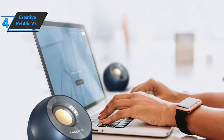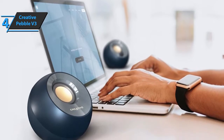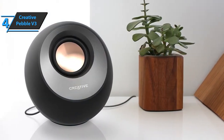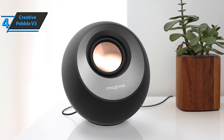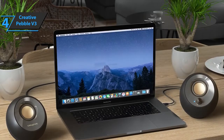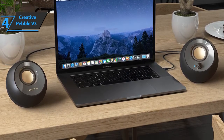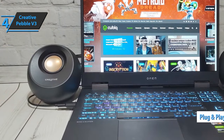On the right speaker, you'll find the volume button and a status LED next to the small Bluetooth button — a novelty, since the Pebble V2 did not have this wireless chip. Below the right speaker, a small switch allows you to define high and low. The wired connection is very minimalist with a USB-C slot, which serves as both a power supply and a data port, and a 3.5mm input. When using Bluetooth, it's still necessary to connect the USB-C port to a power supply, as the speakers don't have a built-in battery.